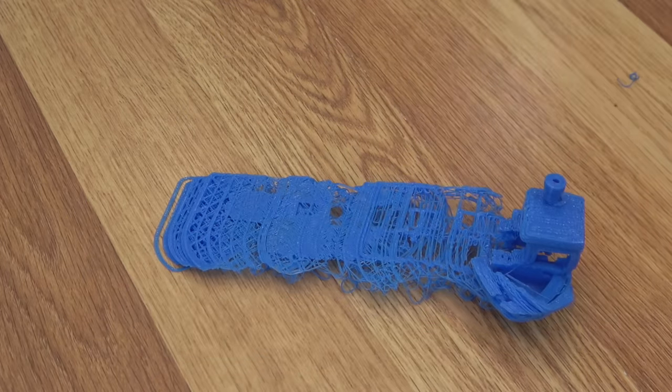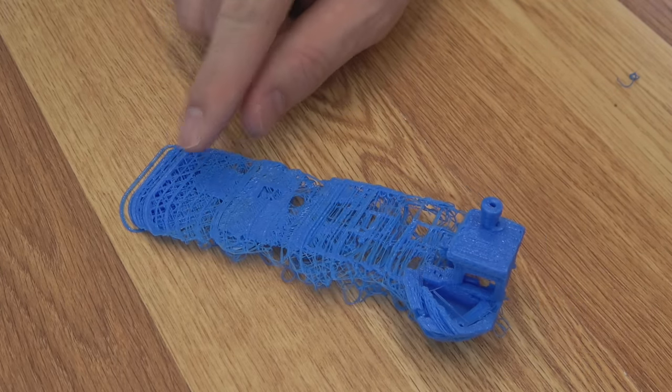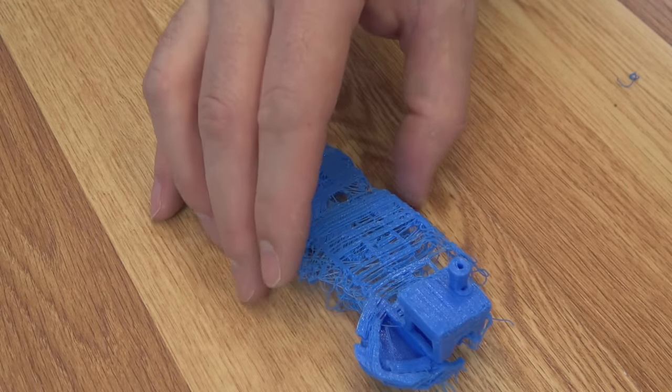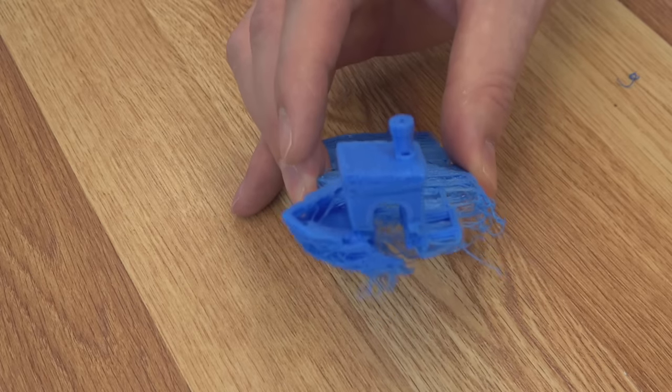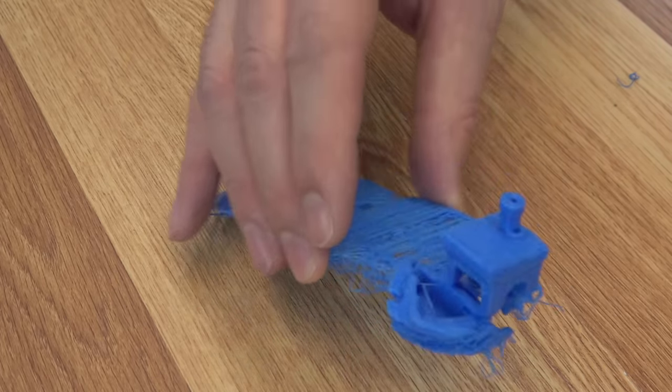Or you might just create some artwork. This is currently my favorite fail of all time. The print started in the middle of the bed, continued to layer shift all the way to the back of the machine, but was able to complete the print. It even skipped on the little smokestack there. This is art worth framing, and I think I'll do that.